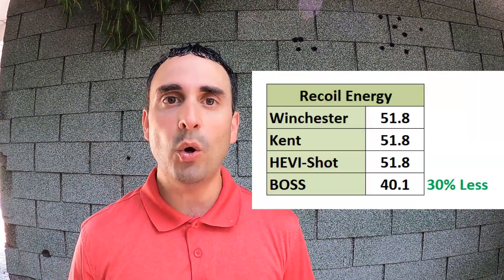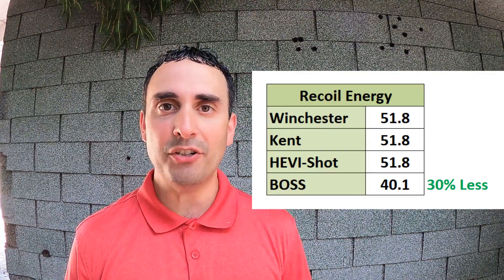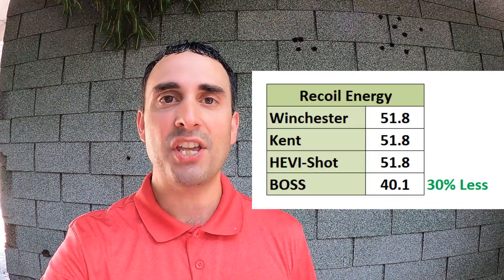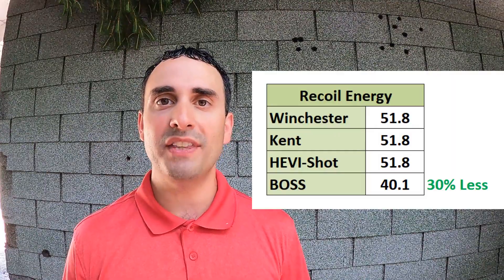Now take a look at this recoil energy chart. I calculated the ounces of shot, estimated the powder charge, and accounted for the wad. The Boss actually has 30 percent less recoil than all three of the other loads. So for that extra 100 feet per second you get two to eight percent more penetration, but you also get 30 percent more recoil — and that is a lot more recoil.